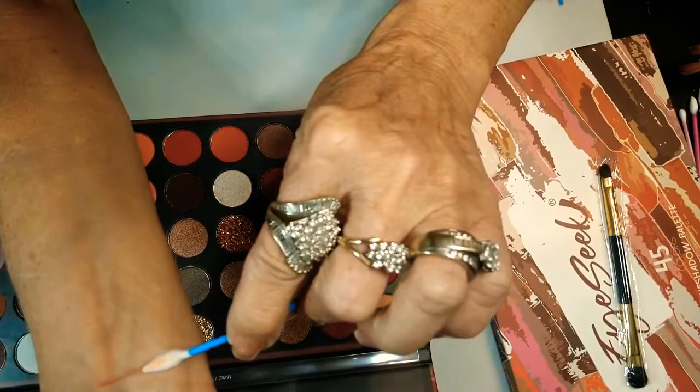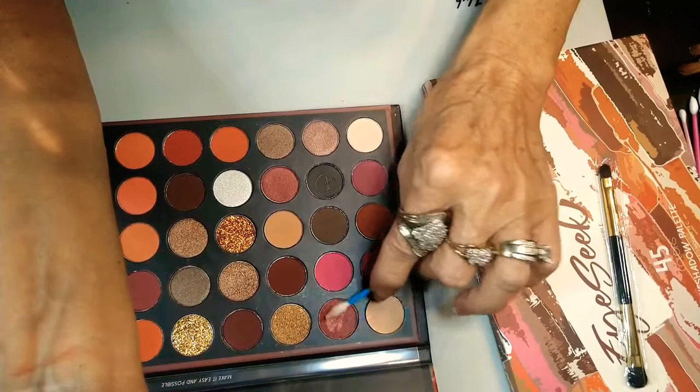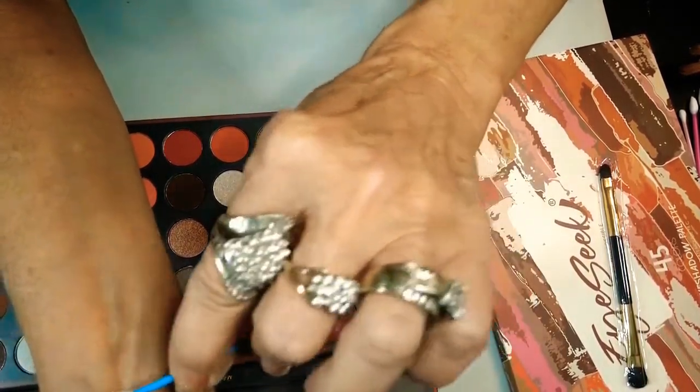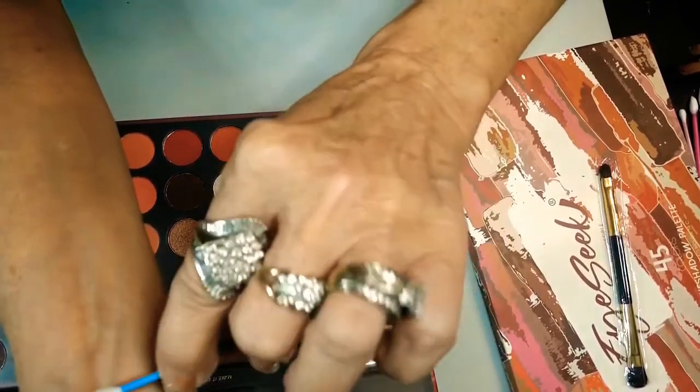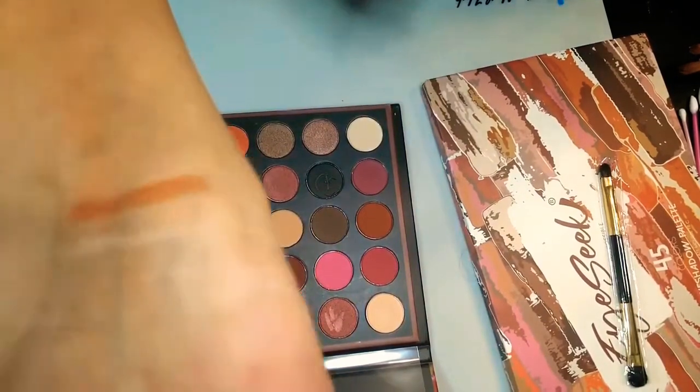The pigment! Oh my God, guys — do you freaking see this? We've got to have more of this one. I'm dead serious. It does chunk up a little bit, but it smooths right out. Look at that. Oh my God, guys — can you see that?